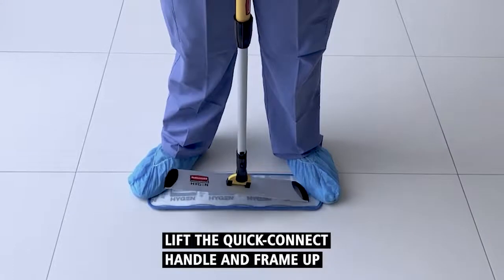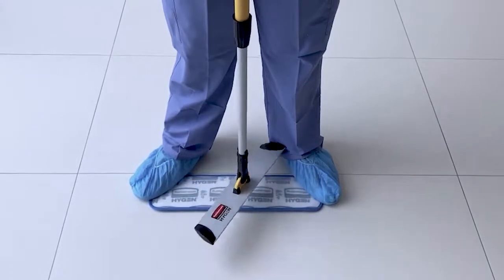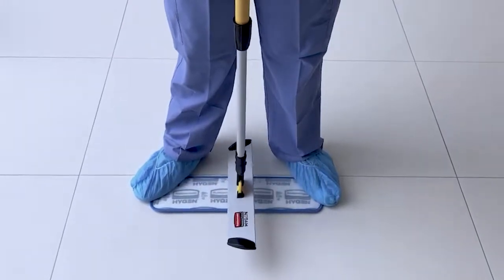Lift the quick connect handle and frame up. This force will separate the microfiber mop pad from the frame.